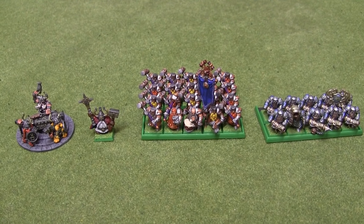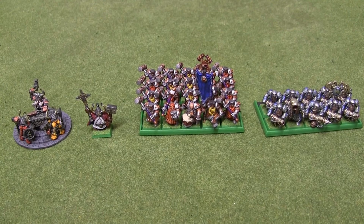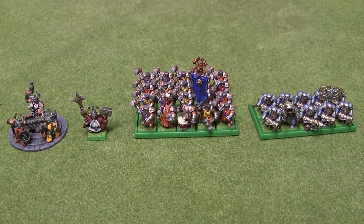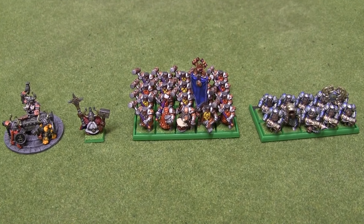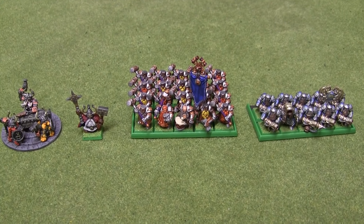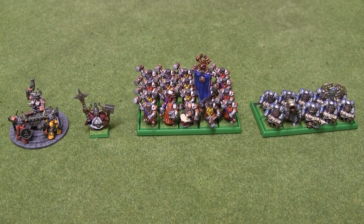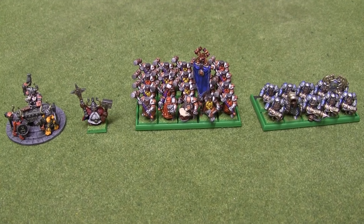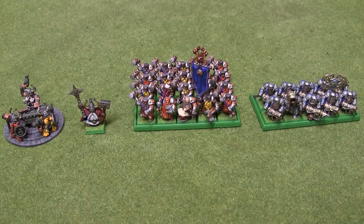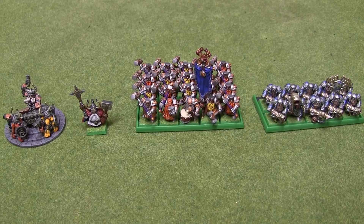Next on the painting block I've got the Gyro Bomber and also Belagar Iron Hammer, who's going to go nicely with my Iron Breakers on his Oath Stone. Whether I use him as the special character or just as a Lord or a Thane on an Oath Stone remains to be seen. So maybe in another year or so I'll have those painted, and there'll be a further update video — hopefully slightly sooner than that. I'm not sure when I did the video on my Vampire Counts Army; I may redo that with the new Ultra HD camera as well. Maybe I'll see you then. Ta-ta!